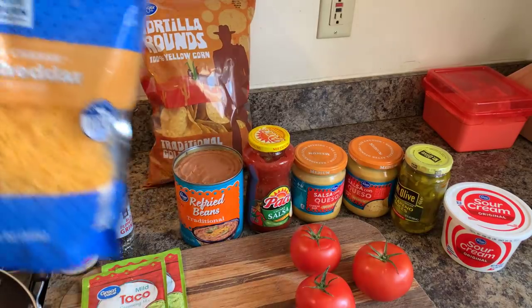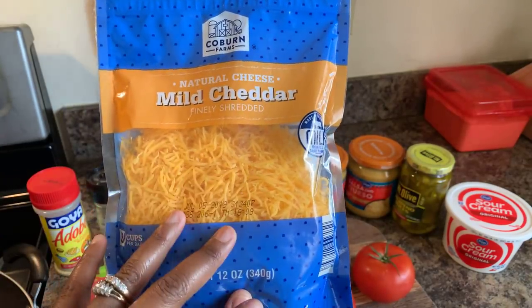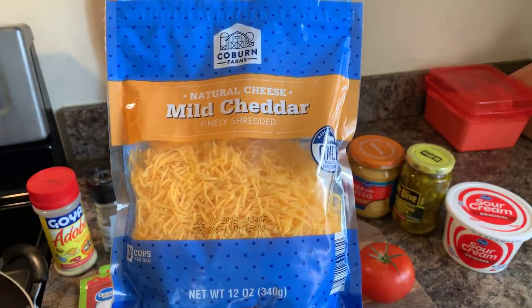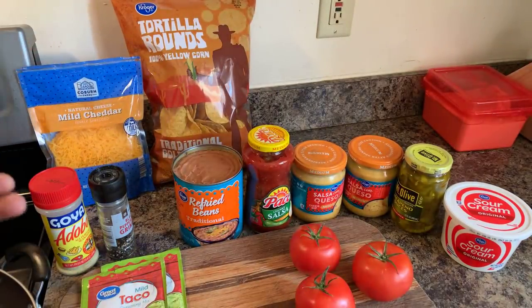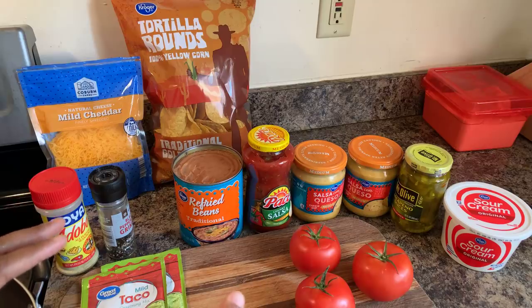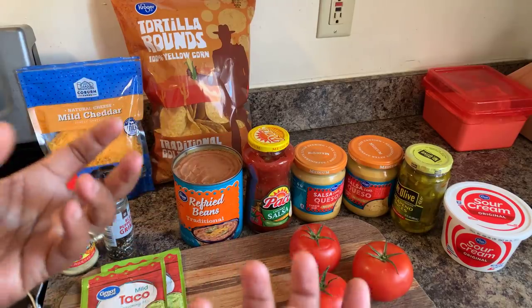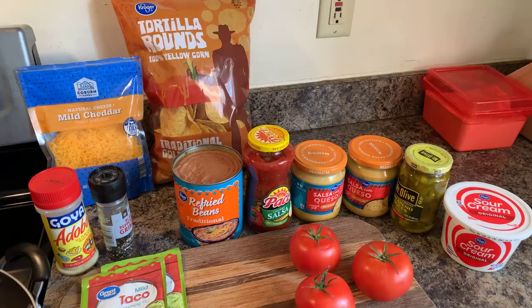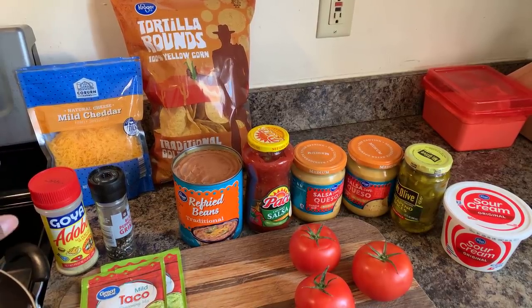Now, a question about shredded cheese for you all — answer me in the comment section. Are you that person that loves to put shredded cheese on your tortillas? Because honestly, I'm not. A lot of people like to put cheese all over their tortillas and bake it in the oven with the meat, so the cheese melts and bakes into the rounds. But I feel like that makes your tortilla chips soggy — they don't last long. So I don't use the shredded cheese, but it's really up to your discretion.